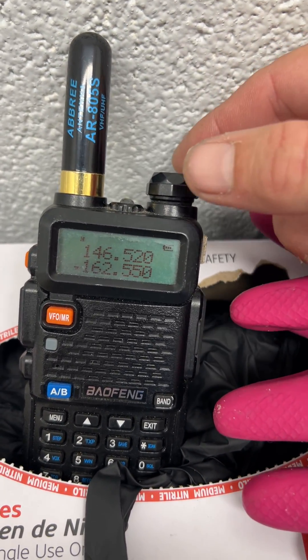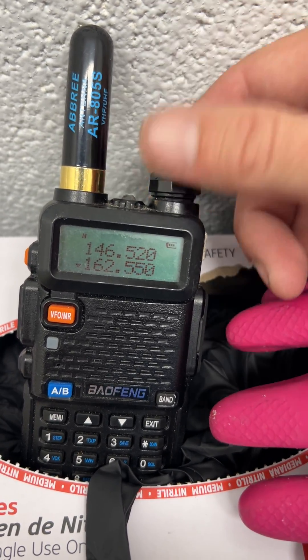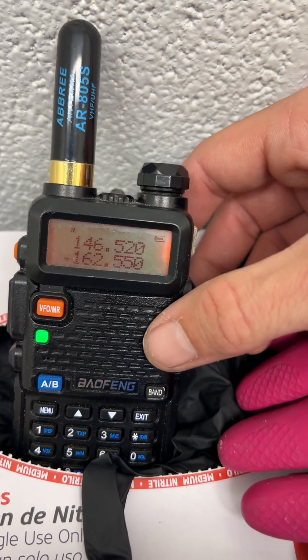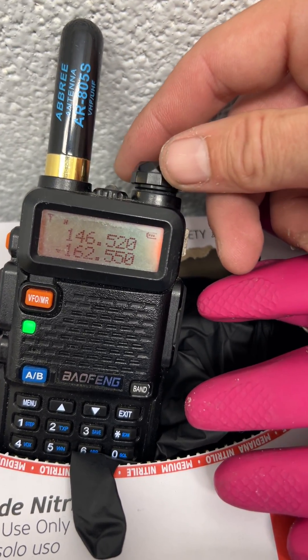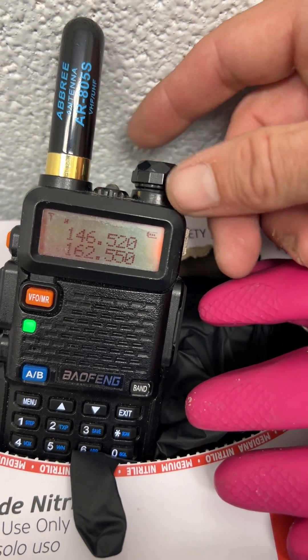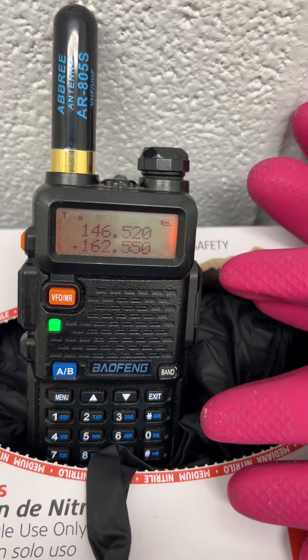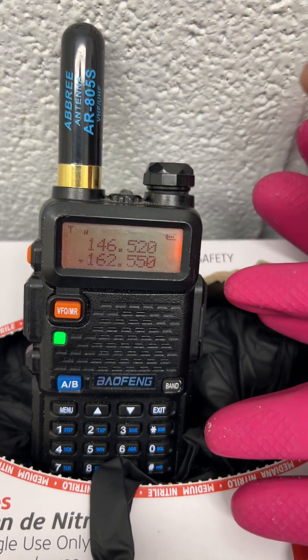We have no bars right now. We're on the weather band. Look at that — nothing. It's coming in, but as you can see, no signal. Zero bars.